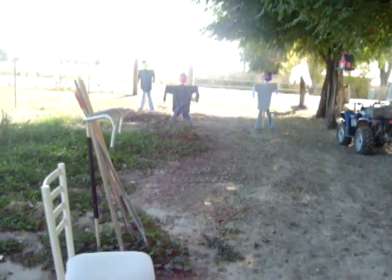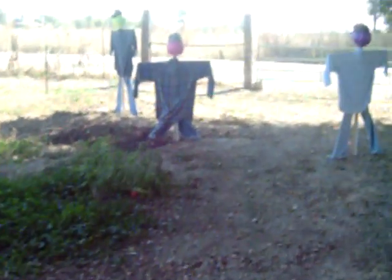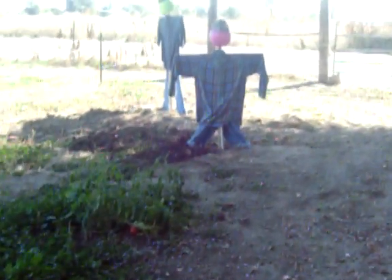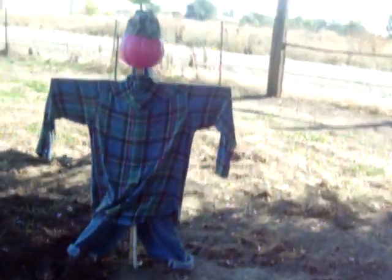The rest of my garden — I've got some helpers out there, not doing too much work though, I see. I had my granddaughter here the other day, and she wanted to touch all these little scarecrow guys.